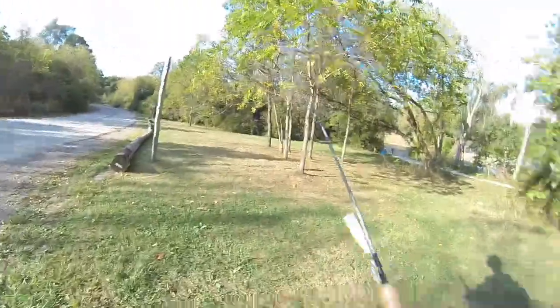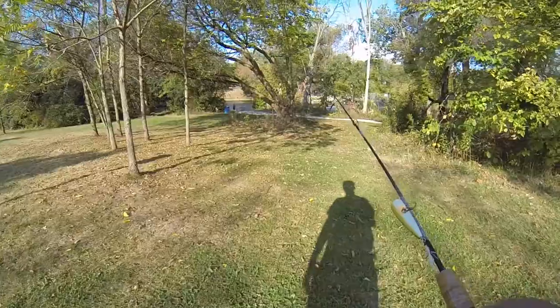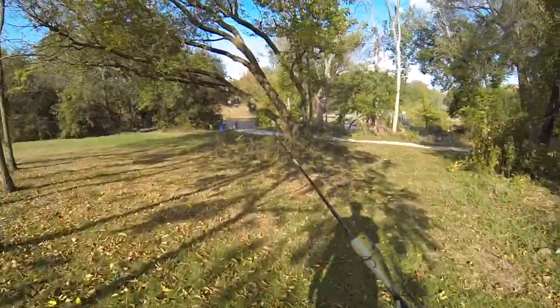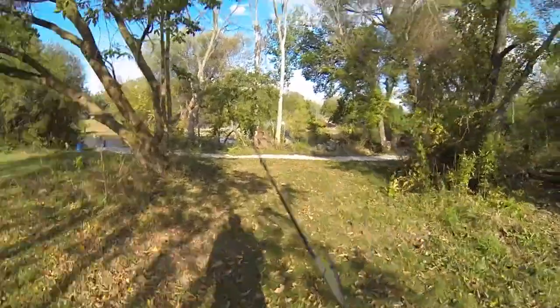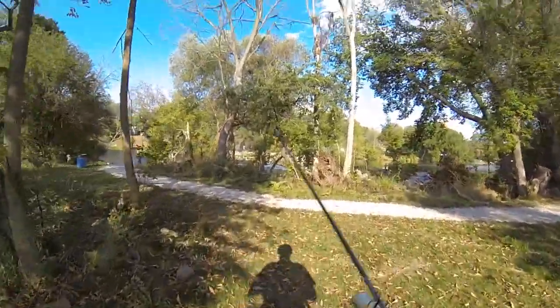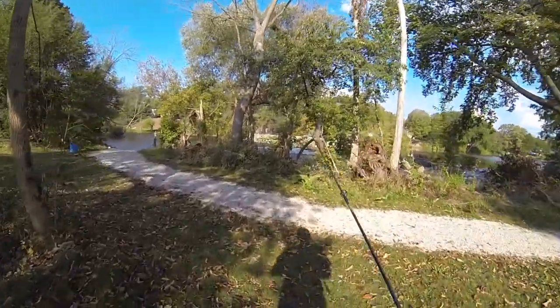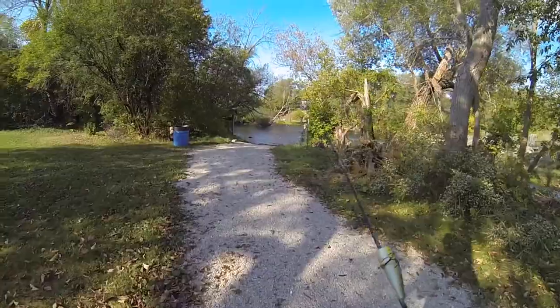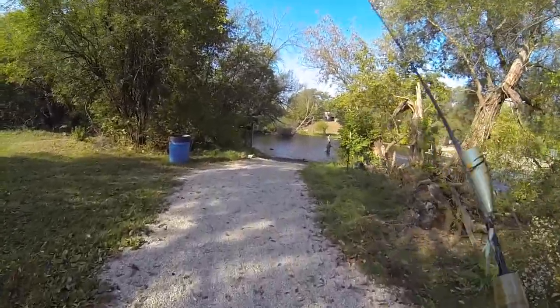I made it to Rockchester Dam and there's a guy out there fishing. Let's see how this goes. I don't think he's going for smallmouth. I'm targeting smallmouth and largemouth. I won't be talking too much because this water is pretty loud. Let's catch some nice smallmouth and largemouth bass - let's do this.